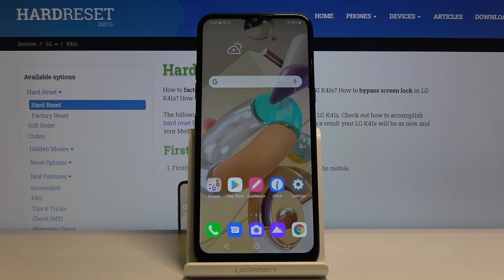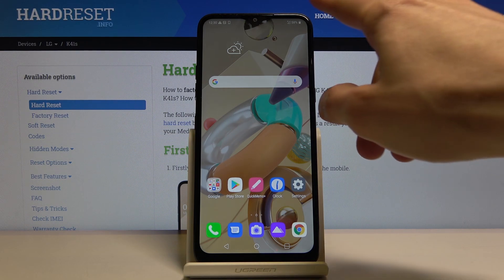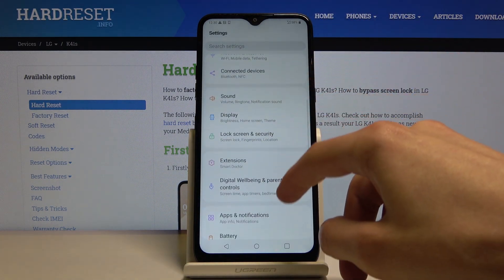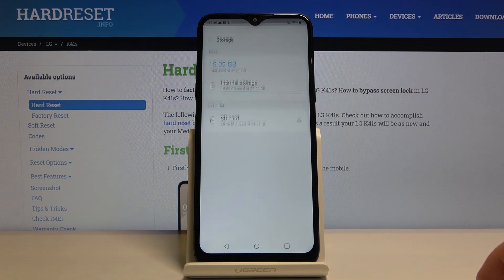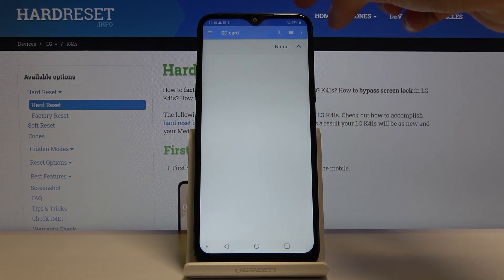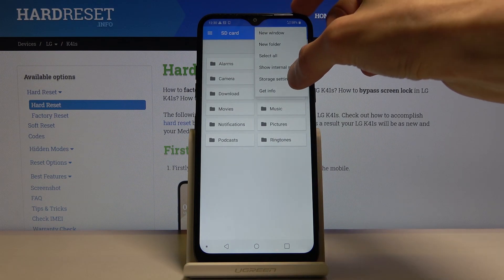Welcome from Amazon LG K41S and today I'll show you how to format the SD card. To get started, go into Settings, then scroll down to Storage. Here you should see your SD card — tap on it, then choose the three dots to go into storage settings.